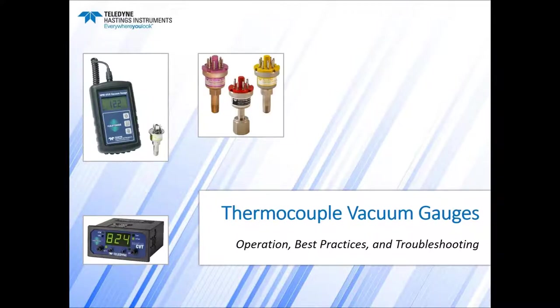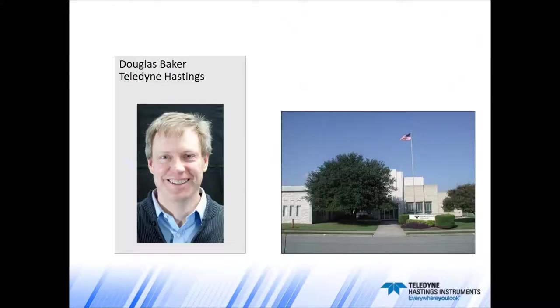Thanks, Shelley. Hello, and welcome to today's webinar entitled Thermocouple Vacuum Gauges: Operation, Best Practices, and Troubleshooting. Today's webinar runs just over 20 minutes, and we'll have time at the end for questions. The webinar is being recorded and the presentation will be posted on our website and also on our YouTube channel. My name is Doug Baker, and I'm the Director of Sales here at Teledyne Hastings in Hampton, Virginia.